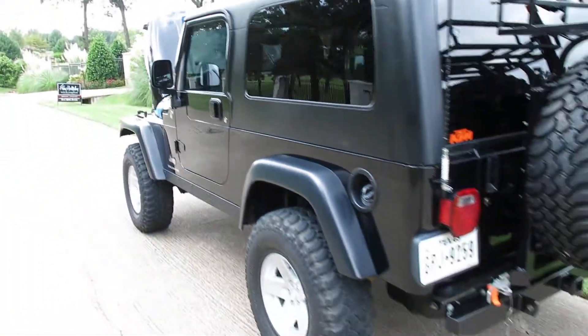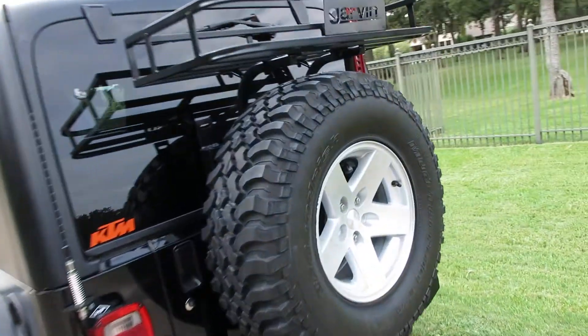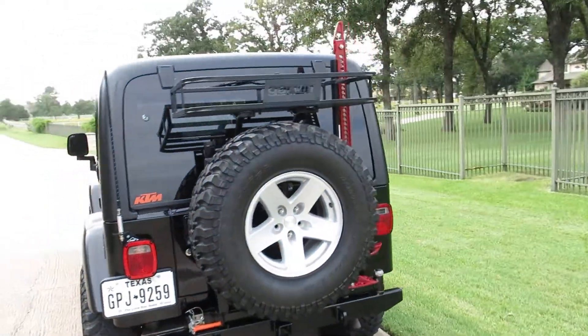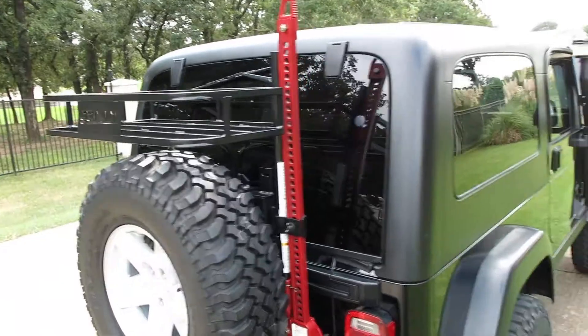For those of you that don't know, the LJ is a longer wheelbase and they quit making them. Now they're made in a four-door version, which we all know is the JK. But the LJs were made for only three model years, and now they're very coveted because the extra wheelbase gives you a distinct advantage off-road, a higher towing capacity, and a better ride on the highway.